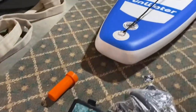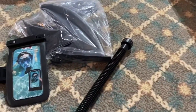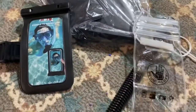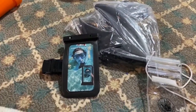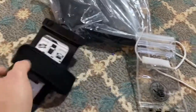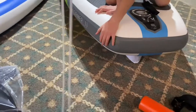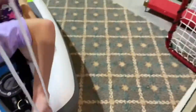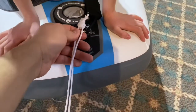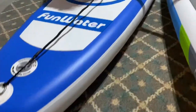Both of them came with a little waterproof case for your cell phone. Here's the one for the Body Glove — they're slightly different. I'm not sure how the Fun Water one is going to hold up for our iPhones. It has a little strap you can put around your arm, whereas the Body Glove one doesn't — you put it around your neck with a big lanyard. On hotter days, phones do tend to go into protection mode, so what I end up doing is looping them to one of the D-rings on the board, throwing it in the water, and the phone stays cool.